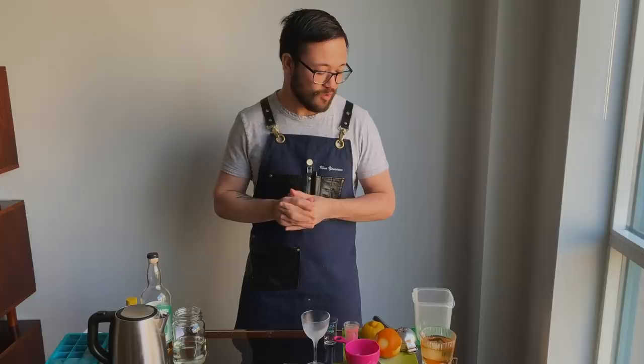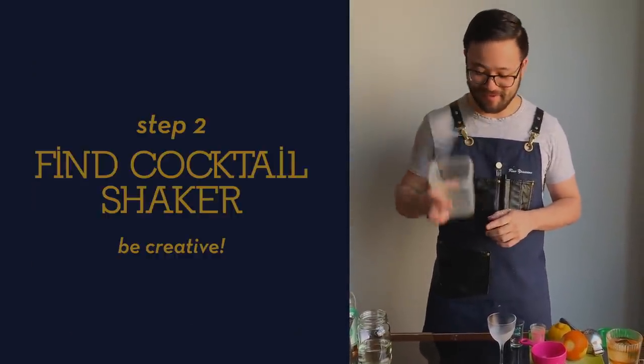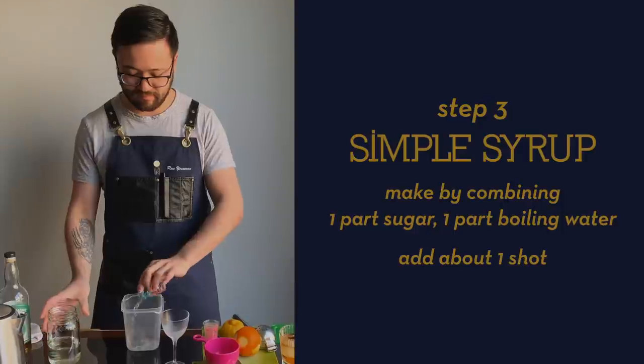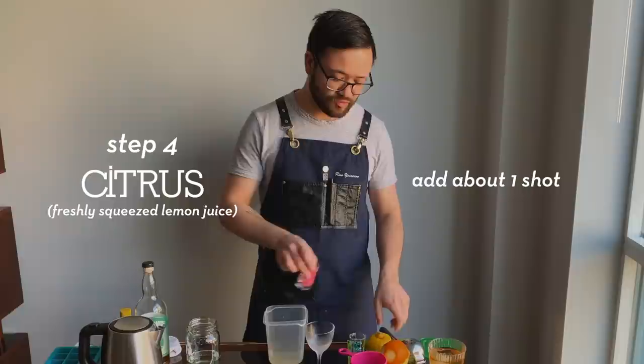Let's say we don't have any fancy bartending tools. So what we're gonna use to shake your cocktail is this IKEA Tupperware. Simple syrup first — about almost a full shot. Then add almost a full shot of your citrus as well.